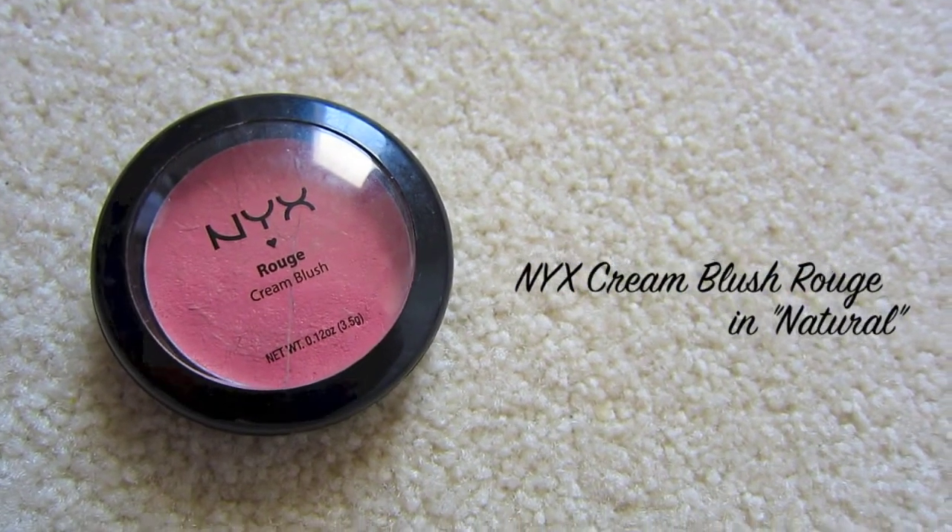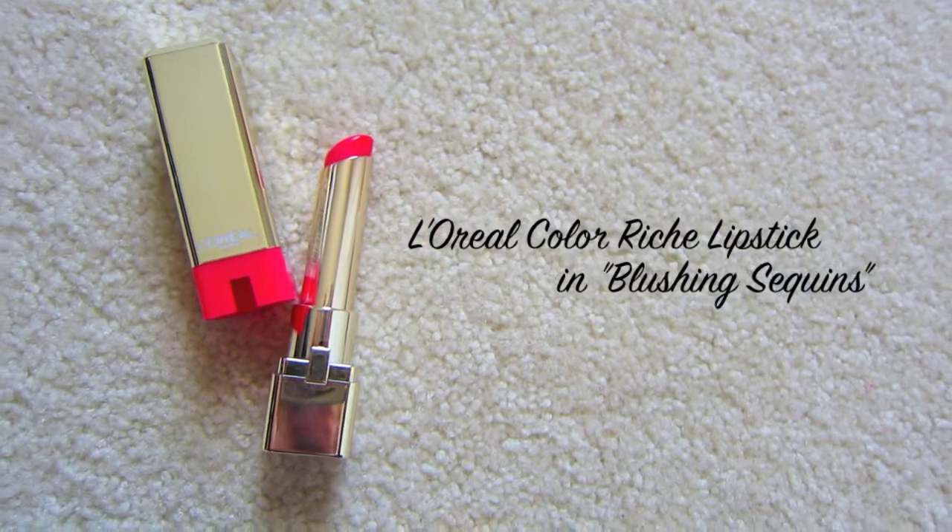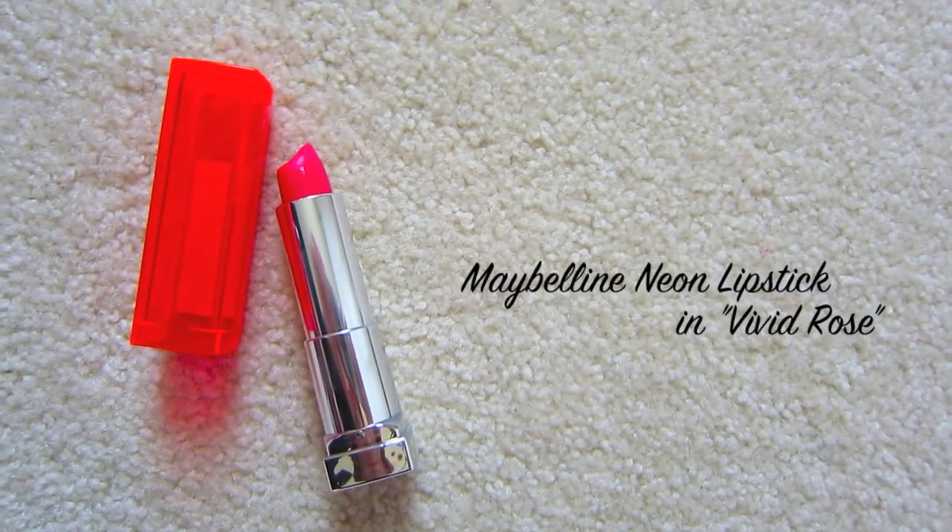Here are the finished Natural Effortless Eyes — I think this look is perfect for the springtime. Then, taking my NYX Creme Blush Rouge in Natural, I'm going to pop this onto my cheeks. Since it's a cream, it gives a nice dewy finish, which is perfect for spring. With my Urban Decay De-Slick Powder, I'm going to set my T-zone to prevent any oils from popping up during the day. Then with my L'Oreal Blushing Sequence Lipstick in a nice neon pink, I apply it to my lips — it has a balm consistency. I also layer my Maybelline Neon Lipstick in Vivid Rose onto the center of my lips and blend it out with my fingers to give an even brighter pop.